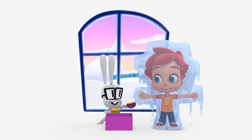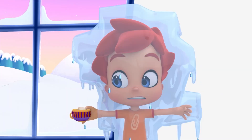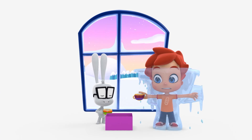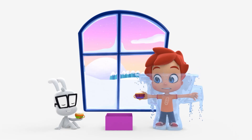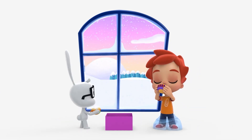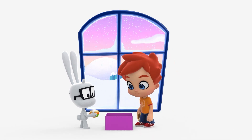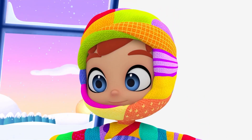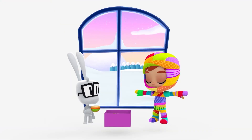Well looky here — Happy made little mitten cup holders! What a terrific idea. The steam is melting the ice. Here's our friend Brico. A mitten suit — this actually may work, huh Happy?